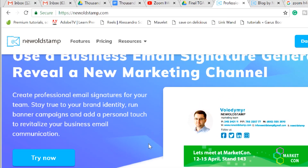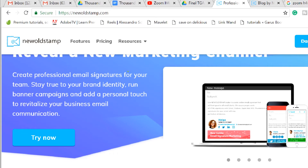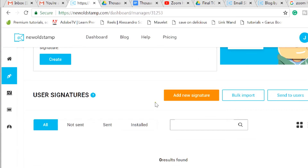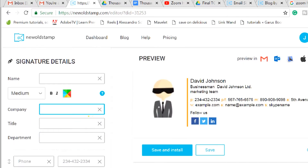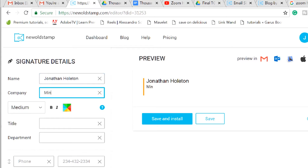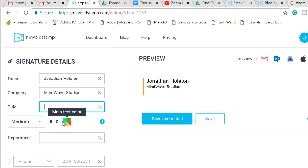I'm going to install it into my business email and I'll show you how to do it. So you go to dashboard — let's start from scratch. Add new signature. Here's the template you get. You can put your name, company name, your title, and then your phone number.